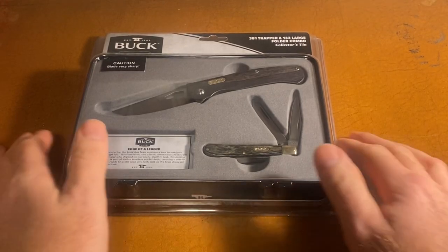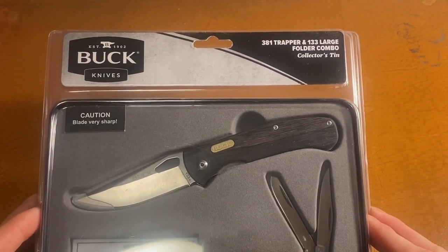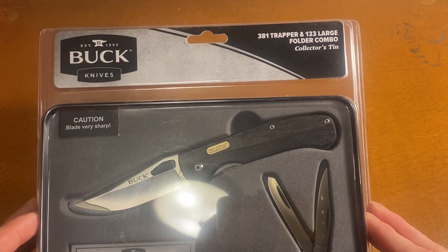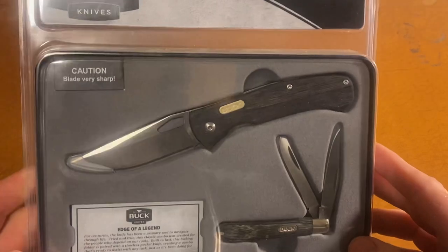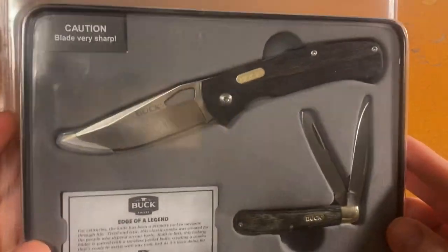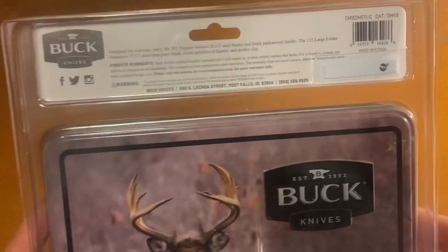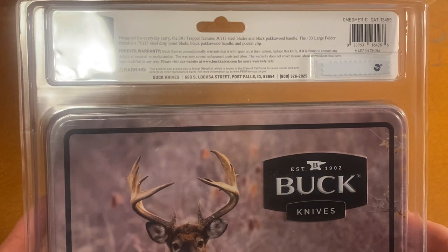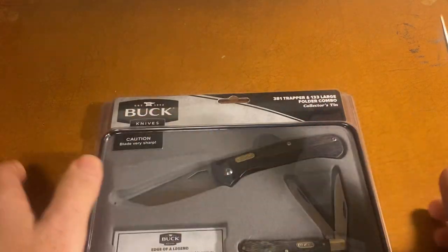Welcome back, everybody. Today we're going to be looking at this Buck Knives 381 Trapper and 133 Large Folder Combo and Collector Tin. This was from Menards and it was on sale for like $16. It is made in China, but it's a tin and we'll use the 110 to open it.